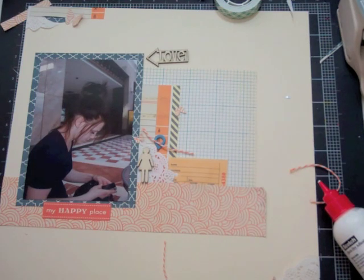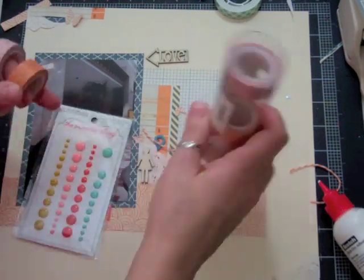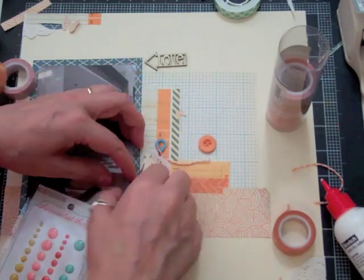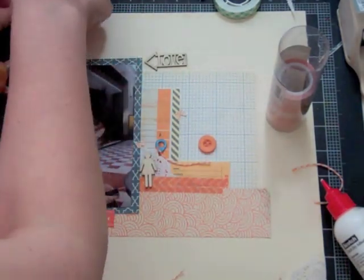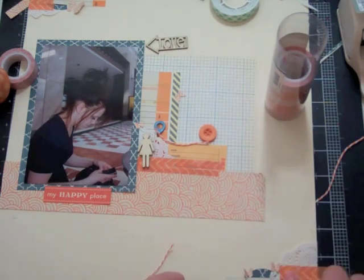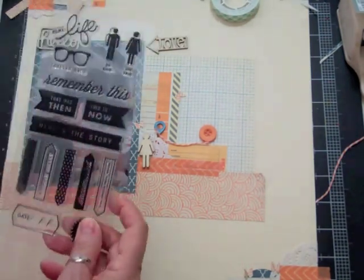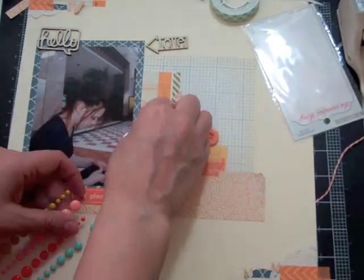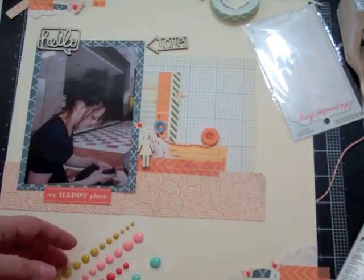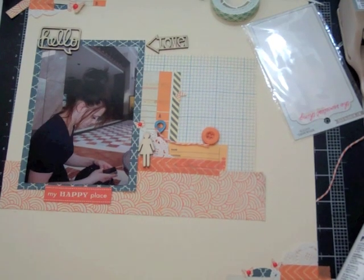I end up using my Happy Place sticker from October Afternoon. This washi tape is from We Are Memory Keepers — it's the orange and pink set — so I'm going to add some tape in three different spots. Then I decide on putting enamel dots in the center of each butterfly instead of randomly on the page, and that was from my own stash since I didn't have enough orange from the kit left.